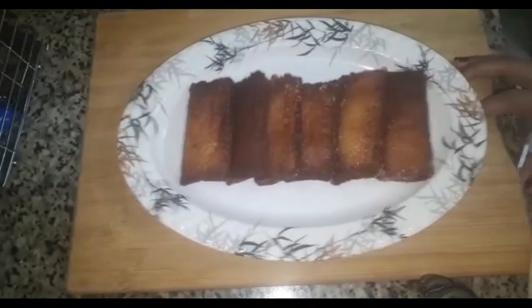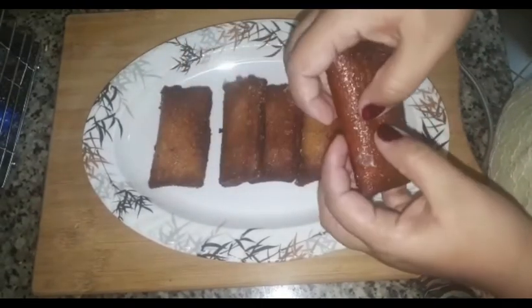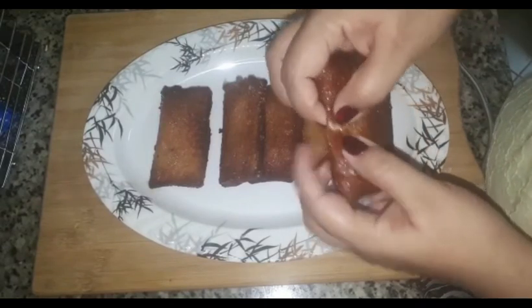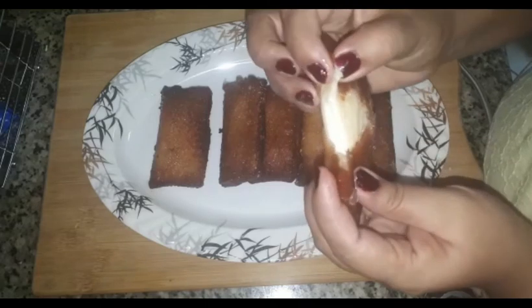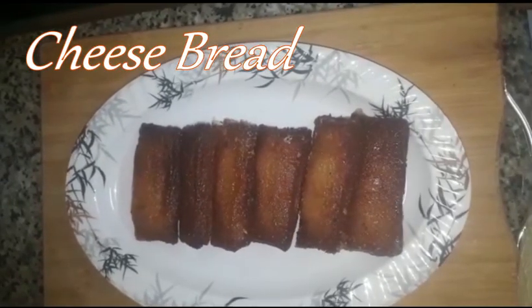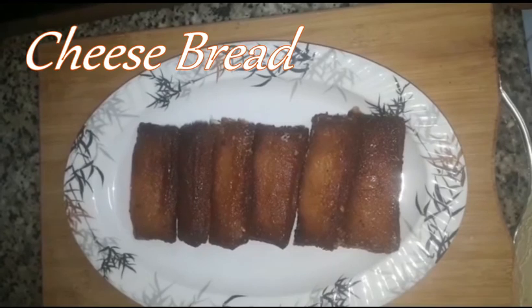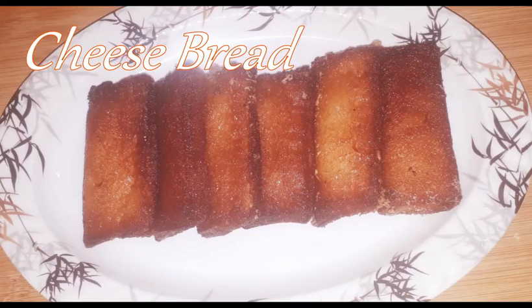Let's open it. Let's add the bread with the cheese. Let's try the other recipe. Please like and comment and subscribe to our YouTube channel.